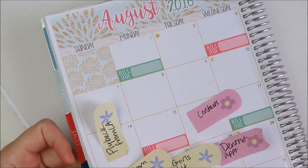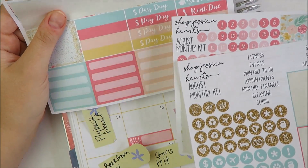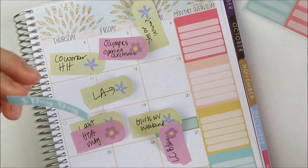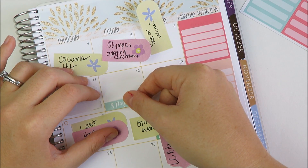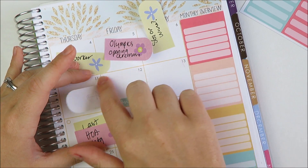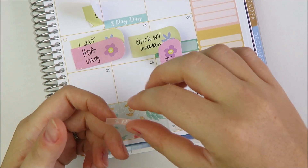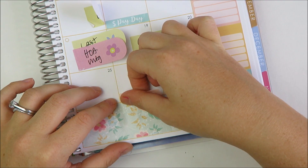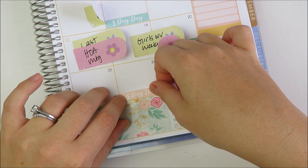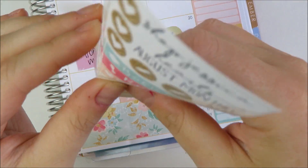I didn't actually mark down my paydays but I know when they are, and I'll still be getting paid this month. I have two paydays this month. In the past, the payday stickers have been a little more narrow so you'd put them up at the top, but now they're the full width of a box so you can put them down in the date space. Two paydays this month, I don't have a rent due. I'm going to use this little reminder for my contacts.